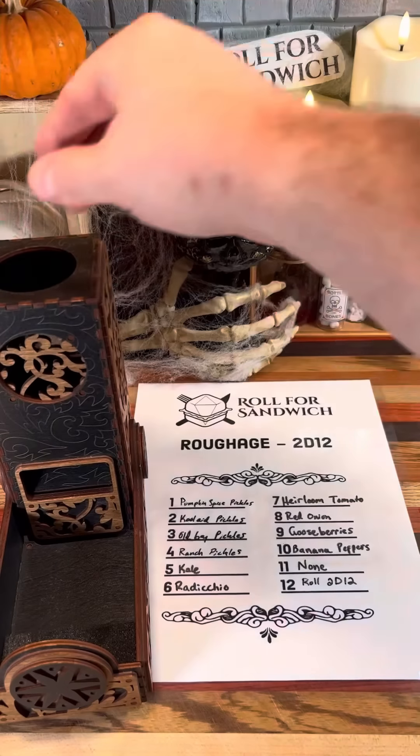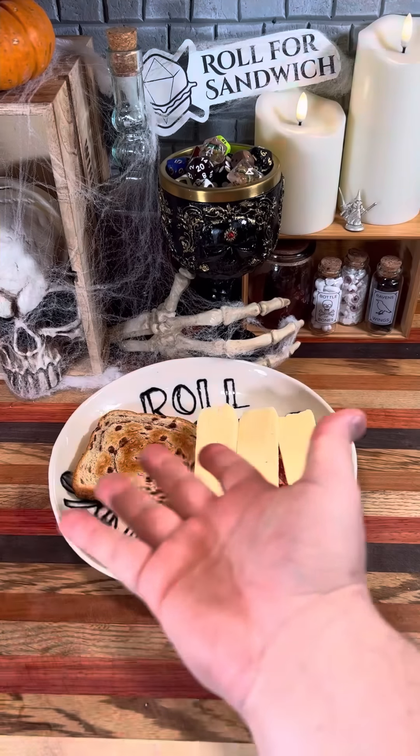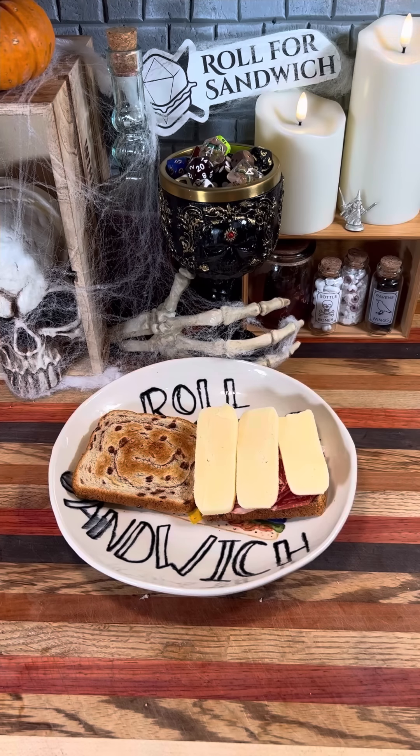All right, next up, let's roll roughage. Double 11s — no roughage. The rare double 11 roll today, so we'll be moving straight to wild magic.